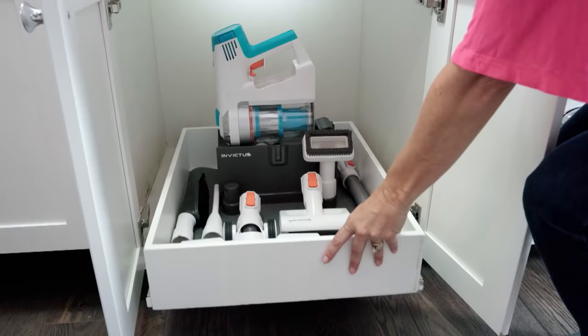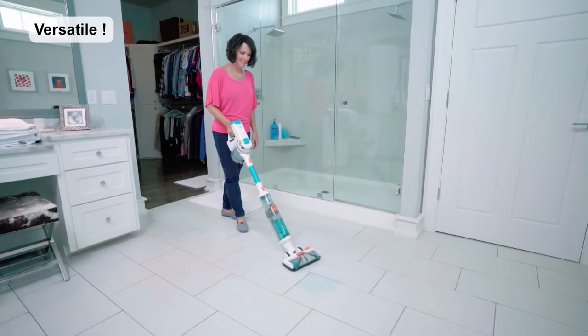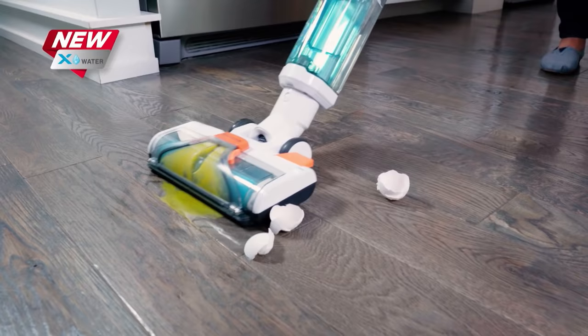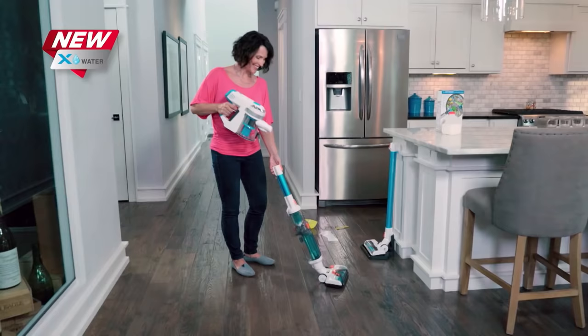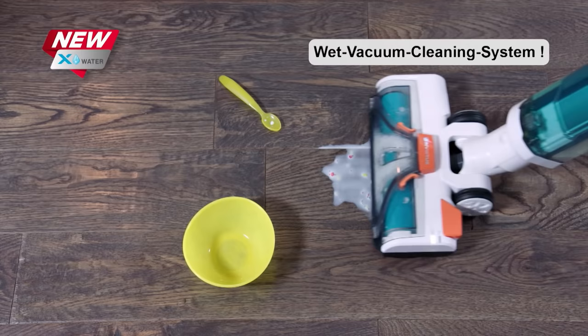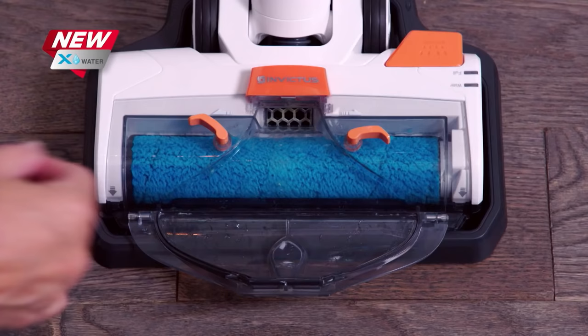The X7 is so versatile — it's perfect for my family. I can go from the kitchen to the bedroom to the bathroom. I can clean up messes on the floor or the countertop. What I really love about my X7 is the X-Water feature. With just one click, it makes it so easy — I can go from dry messes to wet messes without having to find my mop or paper towels. It just takes care of it for me. And the X-Water has a self-cleaning function, so I don't have to get my hands dirty.